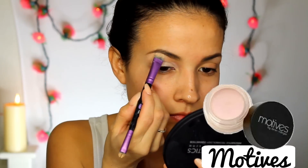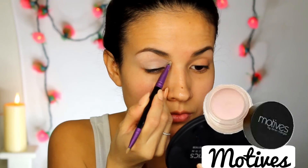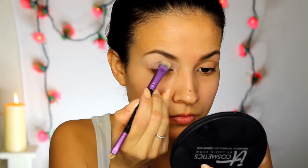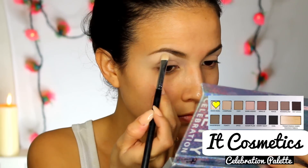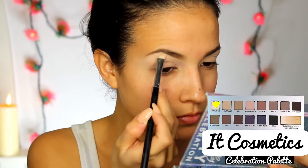To help my eyeshadow last, I'm applying Motives Eyeshadow Base. I am using my Celebration Palette by It Cosmetics, and I am applying Snow Angel under my brow bone as a highlight.